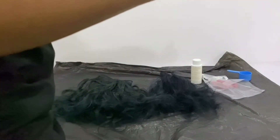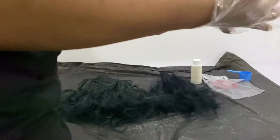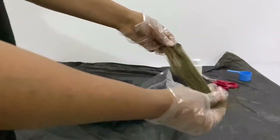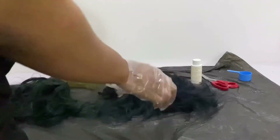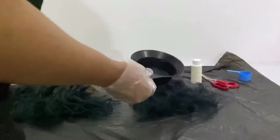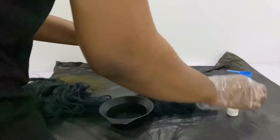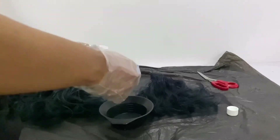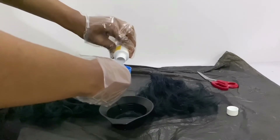I'm wearing the gloves they provided. I already have a hair strip — I first did a test on the hair before doing it fully on the bundles. This is the strip I was talking about; it actually removed the color. This is more like a review than a tutorial. I'm just making the mixture, doing exactly one-to-one as directed, using a little cup to follow the mixture guide.